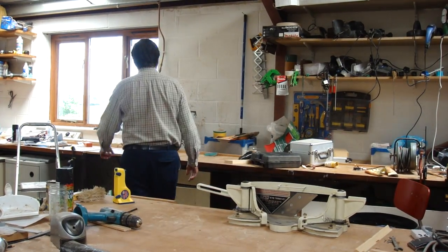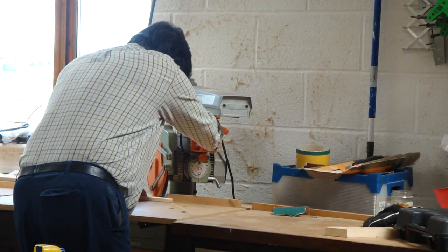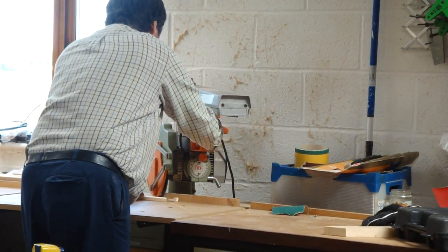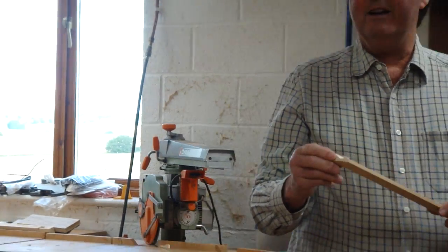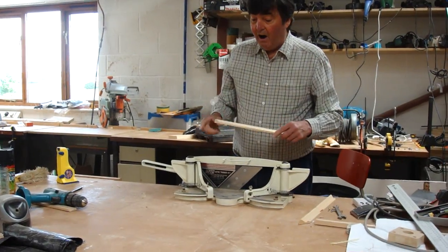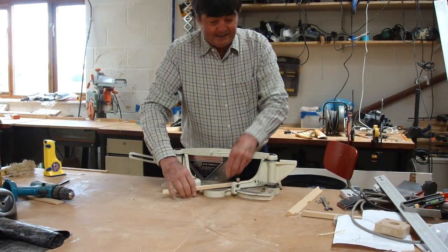I'd either use the radial arm saw, which, as it happens on this saw, gives me quite a nice cut. But after I've cut on here, it will be a fantastic cut.